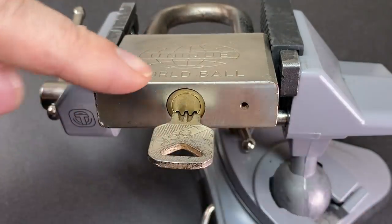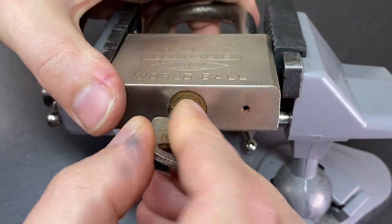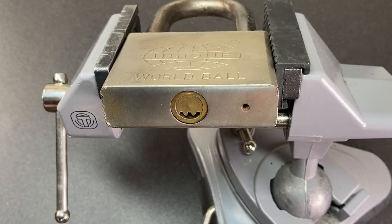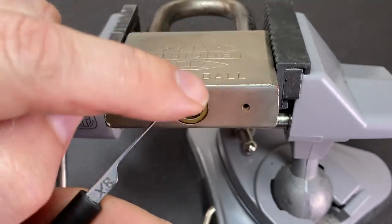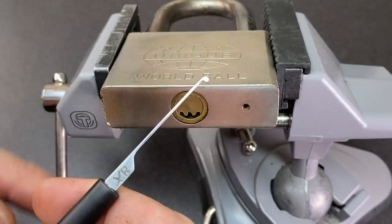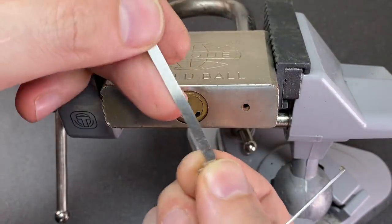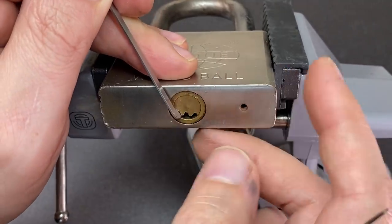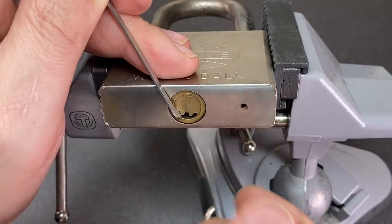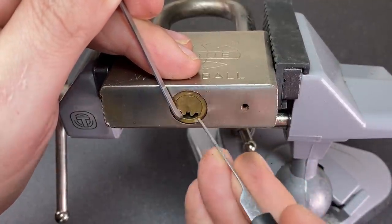Before we start picking these locks, let me just show you how the key operates - you'll see it actually rotates around in a slight curve and then it releases the shackle. The first way we're going to learn to pick this lock is using a dimple flag. They're called flags because they look like little flags - this is a right-handed one because it's pointing to the right when I'm looking at it from this angle. We're going to use the pry bar and pull the core at an angle - not straight up but at an angle - to provide tension.